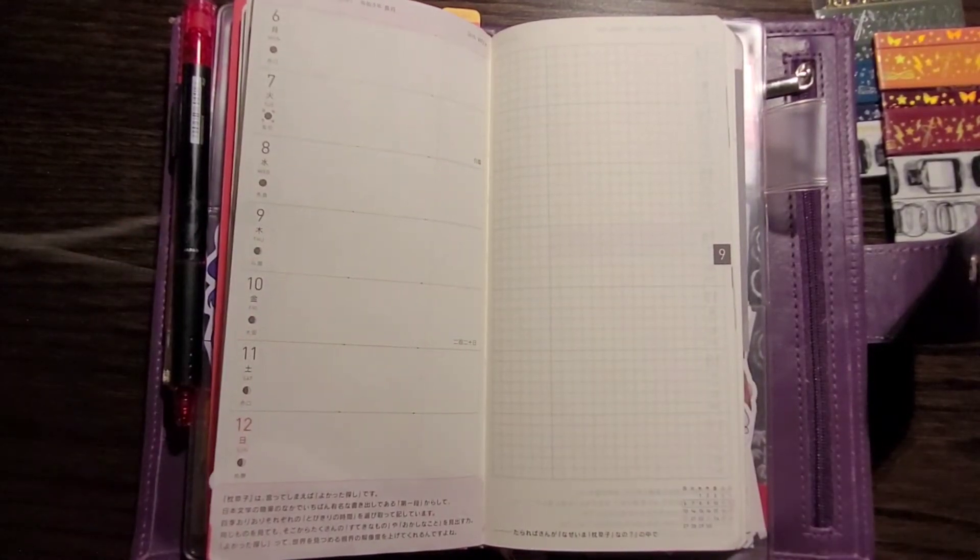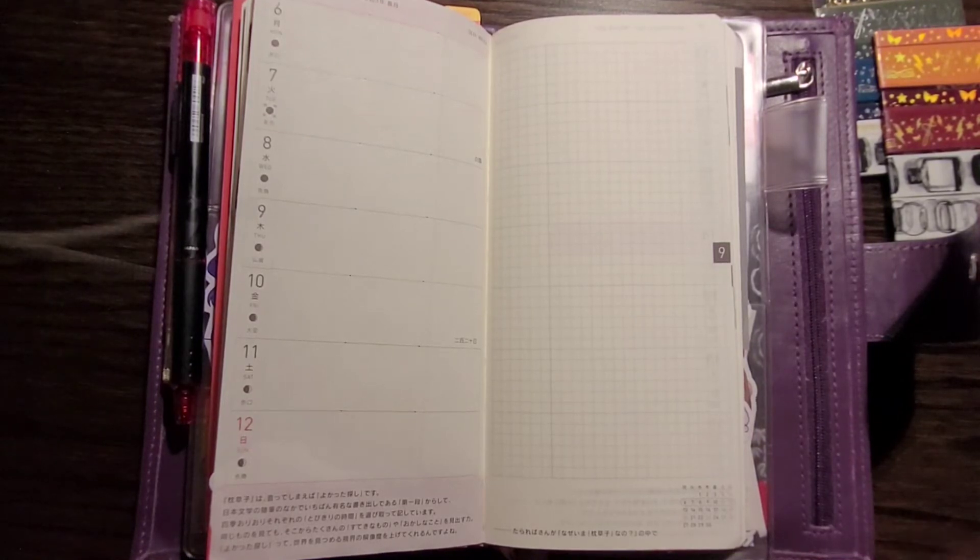Hello everyone and welcome to another Hobonichi Weeks setup on my channel. If you're new here then welcome; if you're coming back then thank you, I really appreciate it. This video still has the same filming location as the two previous Hobonichi Weeks videos I made because I am filming them one after the other in my hotel room on a work trip to take advantage of the silence without kids. I'm sorry if you can hear the neighbor's TV in the background — nothing I can do about that sadly.